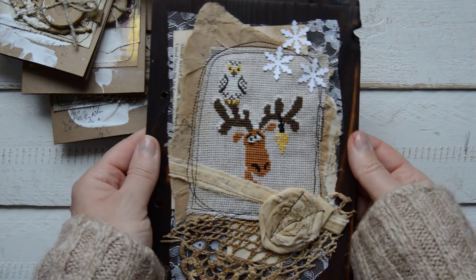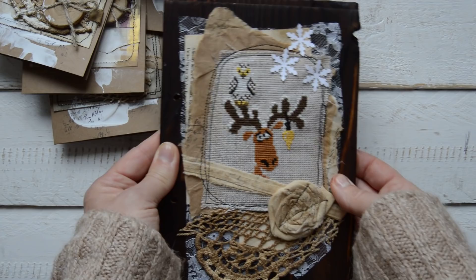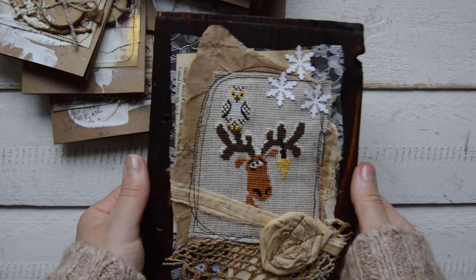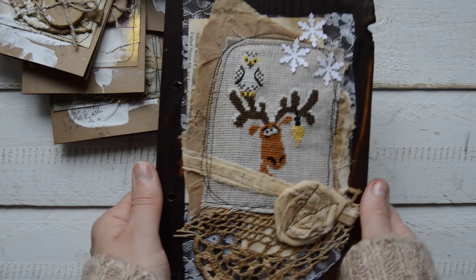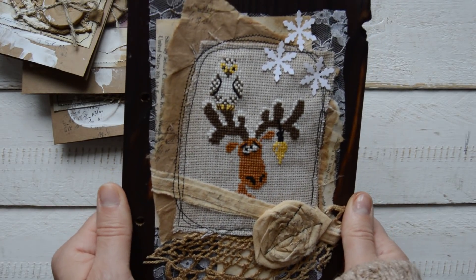I don't know what I'm going to put inside yet, but this is a cover, guys — I love that cover. This is my very near future project, just to let you know what I am doing.